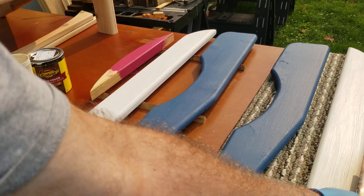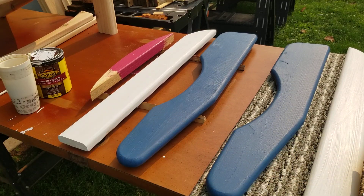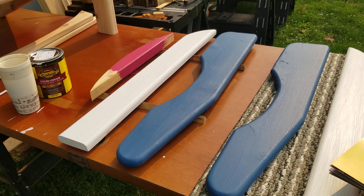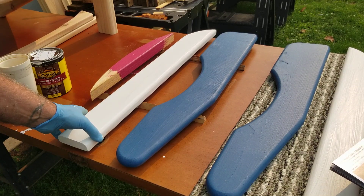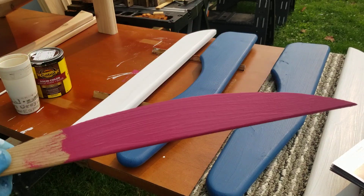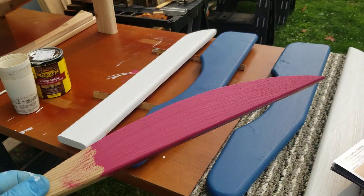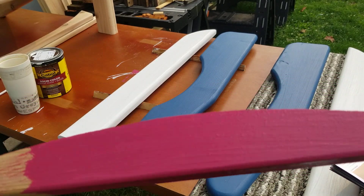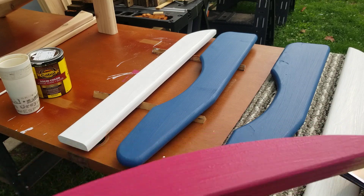What I did was go to Menards and ask the guy how to tint this stuff. He said to pick out any color on the shelf from any company, and he'll tint it to that. So I'm doing red, white, and blue. Blue looks pretty good, white is fine, but the red didn't come out like I wanted — on this scrap piece it's more of a pink. I might go back and choose a different color for my red.